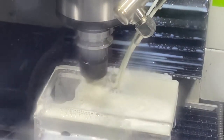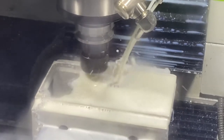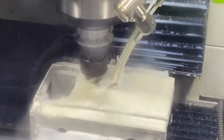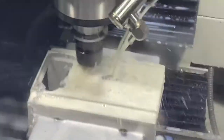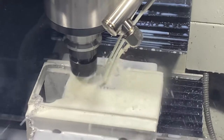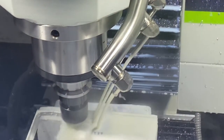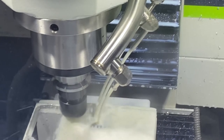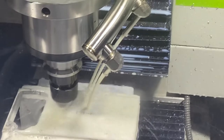I hate flood cooling. It's good, but it's bad — I can't really see what's going on in there. Hell, I could have a busted end mill right now and not even know about it. But look at that weak stream. What is wrong with that?